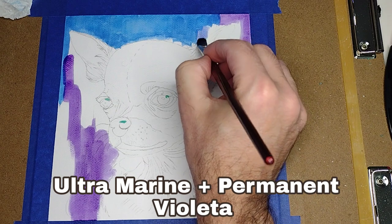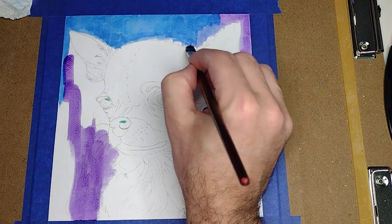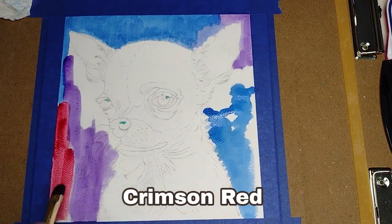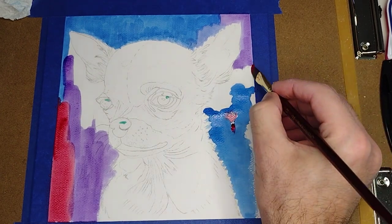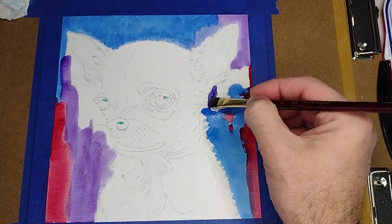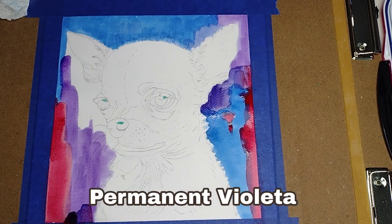I mix a little bit of blue and violet to do this little corner here for some interest. Now some crimson red — you can use any color or pattern that you want, the important thing is to have fun. Now I'm using permanent violet again at a darker value.